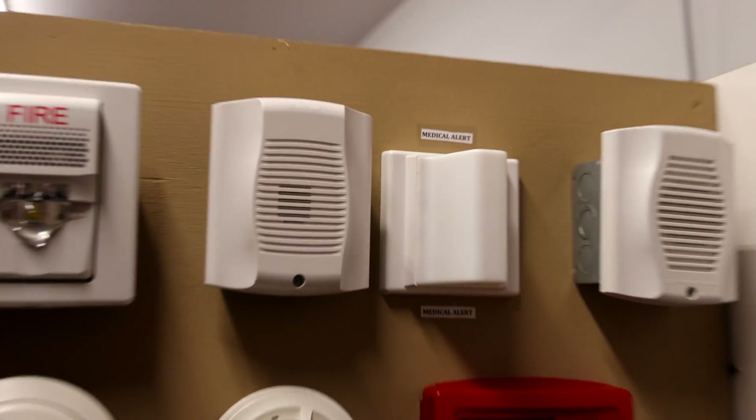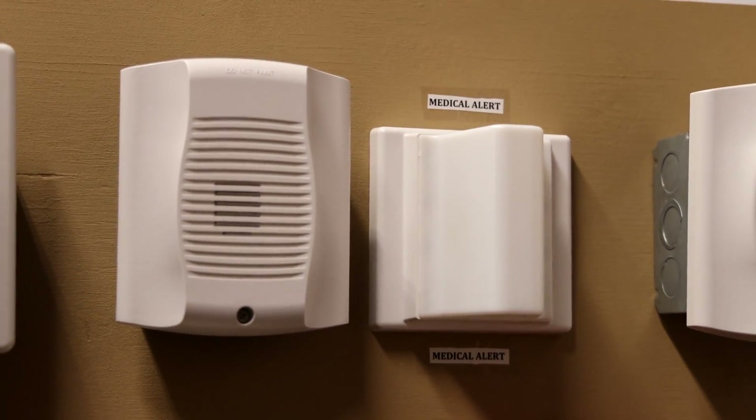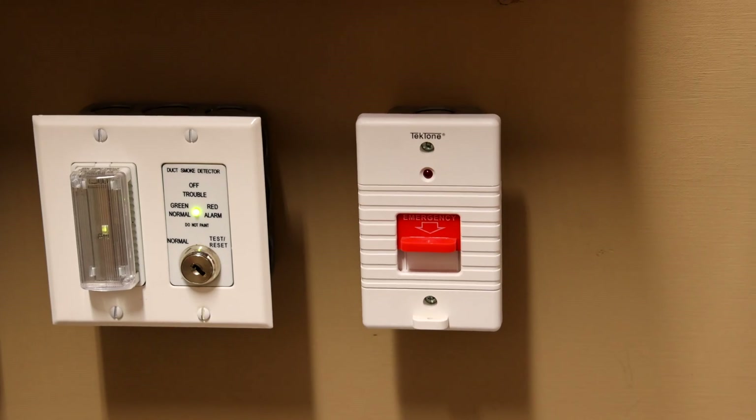To the right I have a system sensor HW horn and a Tectone MedicAlert corridor light. I have these set so that they both go off when a Tectone emergency medical switch gets activated, which I'll do that later in the test.